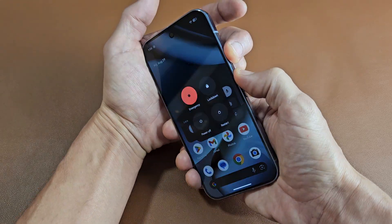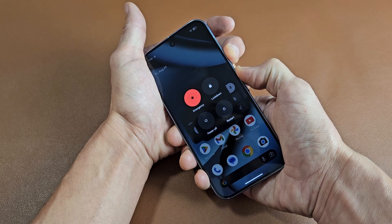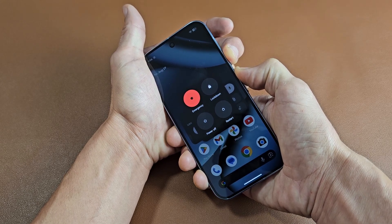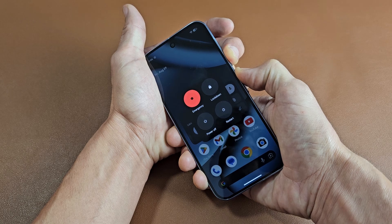Ready, set, go — press and hold. Now just keep holding here. Power button, volume up. You want to hold for about 30 seconds, but just wait until the screen turns off.